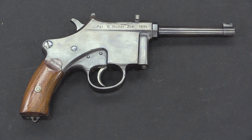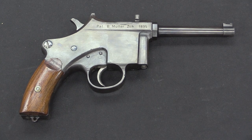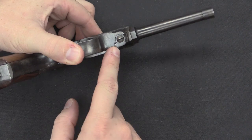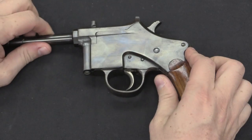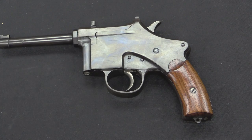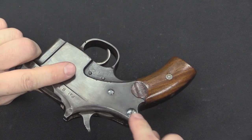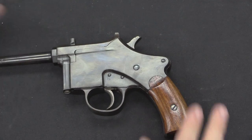Here we have it from the side. You can see written there: Patent B. Mueller — that's Bernard Mueller — out of Zurich, Switzerland, 1895. The cool part is to open it up and take a look inside. You'll notice there is a screw here, and this whole side plate hinges open, kind of like a French 1873 revolver or several other designs. I'll take the grips off first, then remove this screw which locks the side plate in place, and then we can open it up.